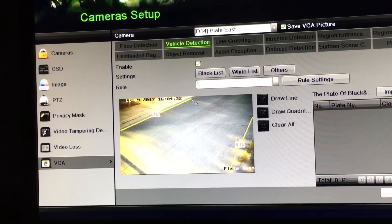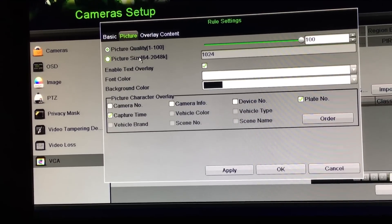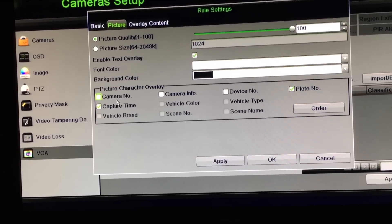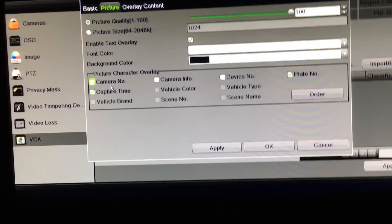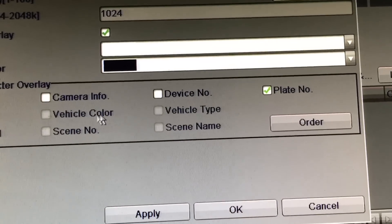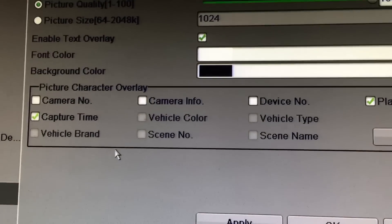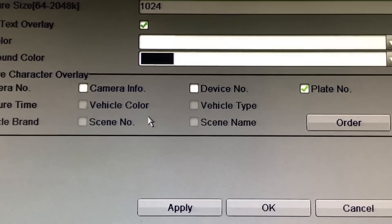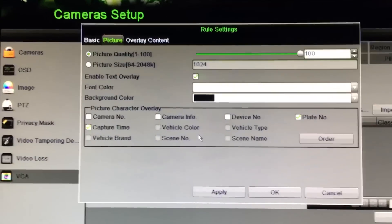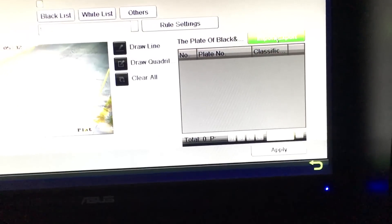Through the NVR you can use your blacklist, whitelist, adjust picture quality and size. One interesting thing is that down here there are grayed-out options: vehicle brand, scene, vehicle color, vehicle type, and scene name. I would imagine that Hikvision is going to release new firmware for the cameras that figures out vehicle brand and type, so you'd get the make and model along with the license plate — that would be really cool. You can also import and export your blacklist and whitelist using the side panel.